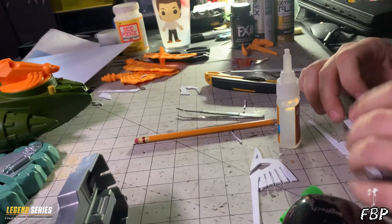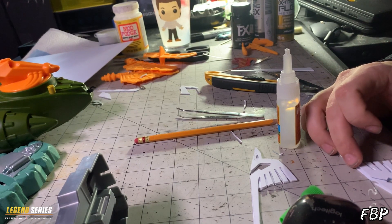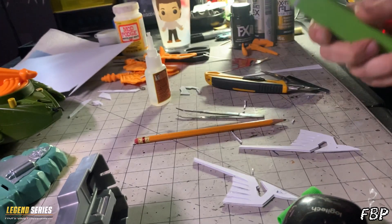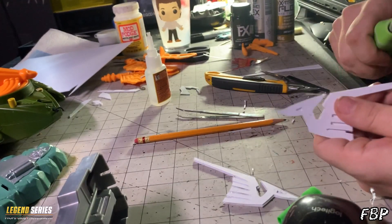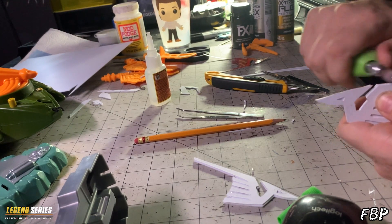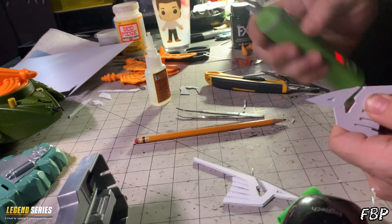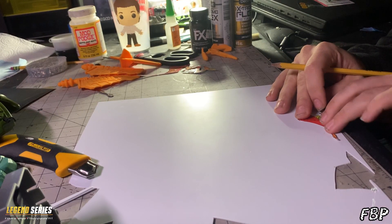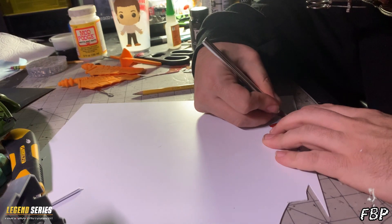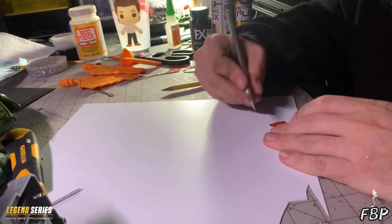I use Gorilla Glue gel because it doesn't get everywhere — it stays in place. Just put a couple beads of glue and match it up however you want it. I bought this cheap engraving tool on Amazon but it was no good, so I wound up just using the actual Dremel. For the back detail, which was like a bird-looking thing, it's the same process — use double-sided tape for the template, tape it down, draw it, then cut it with an exacto knife.